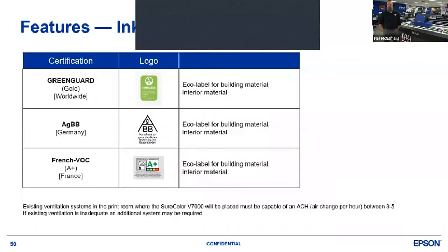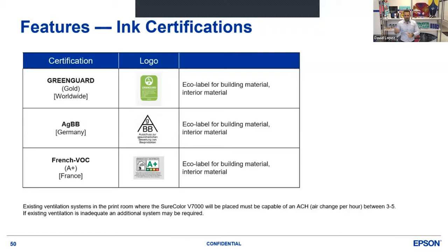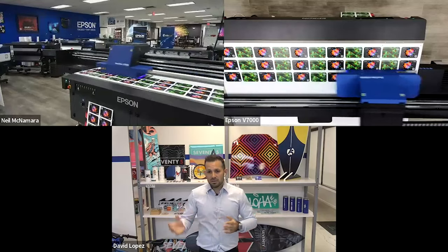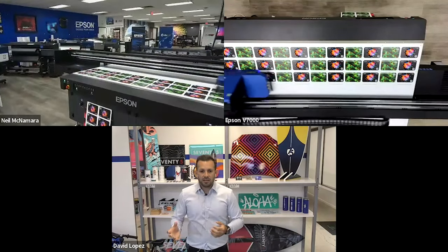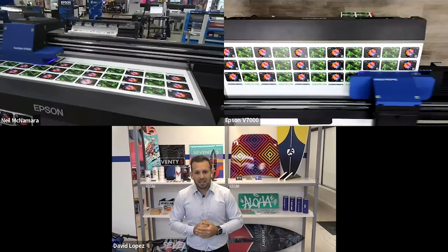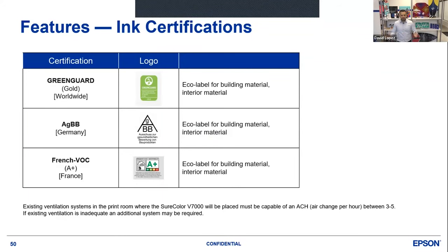We are GreenGuard Gold certified, and we just received our new certifications today — every year we have to recertify our inks. The prints can be installed at schools and hospitals. The amount of VOCs going into the air is below the threshold the federal government requires. We are worldwide certified with all different certifications — the AGBV in Germany, French VOC standards — pretty much the major standards. If you're able to pass those, you can be certified throughout the whole world, and we have met all the requirements.